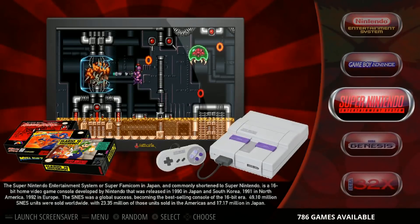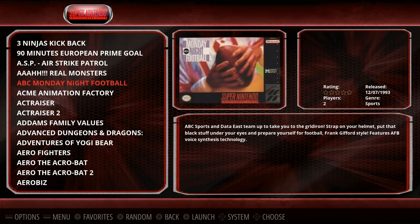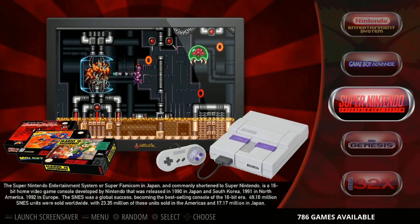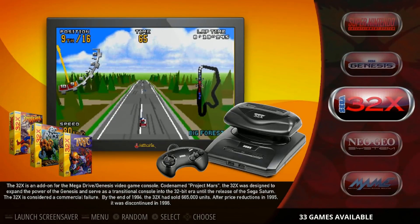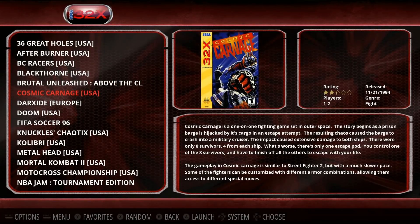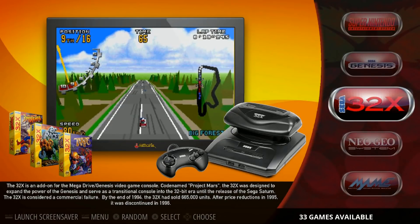Micro SDs are cheap at the 16 gigabyte, but you can actually buy a 32 for the same price as a 16 a lot of the time — they're both in the $10 range, maybe $11 or $12. Super Nintendo has 786, Game Boy Advance 105, Sega Genesis 800. A lot of times people go for the 32, but a free 16 gigabyte — maybe you got one with your camera or phone — is a great way to go. 32X has 33.